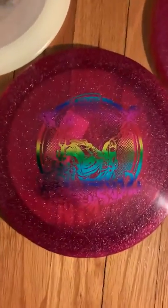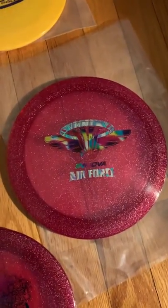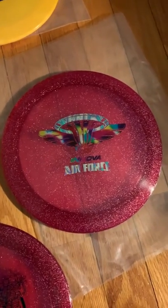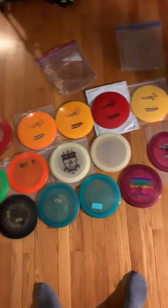Brand new Metal Flake Max tournament stamp — I don't even know, it's just the Clash. I don't know if that's a tournament or what. And then beautiful, beautiful, beautiful Air Force Metal Flake Max. So that is my collection of Metal Flake Max's.